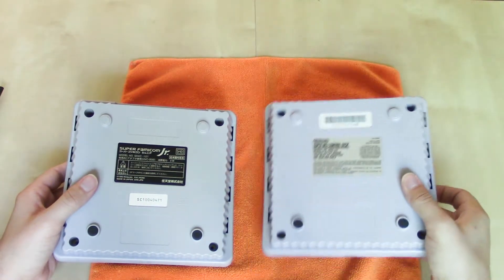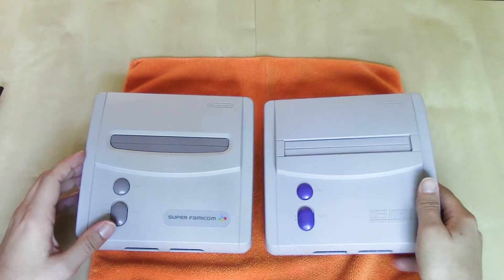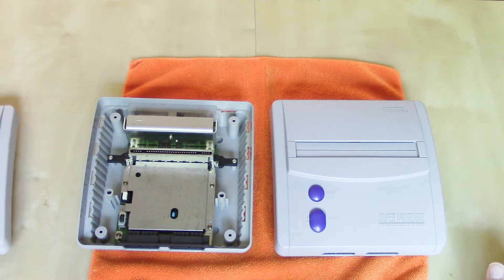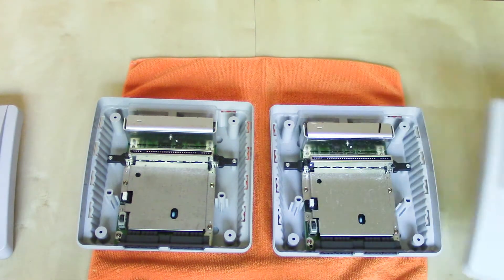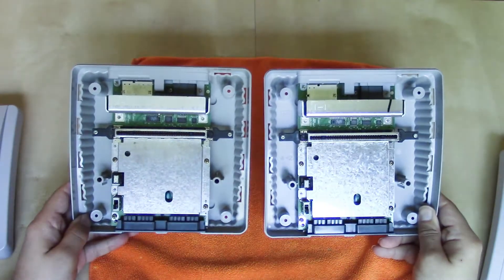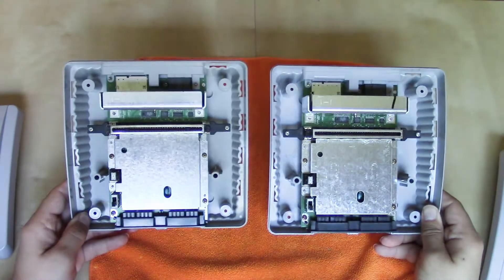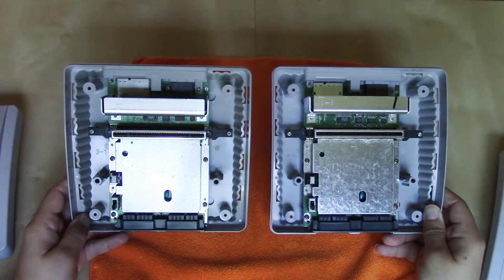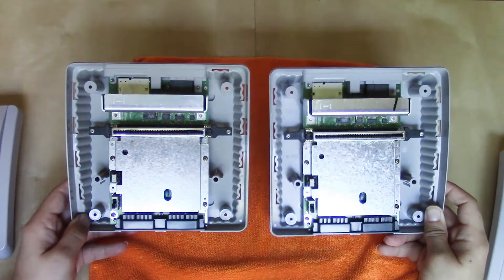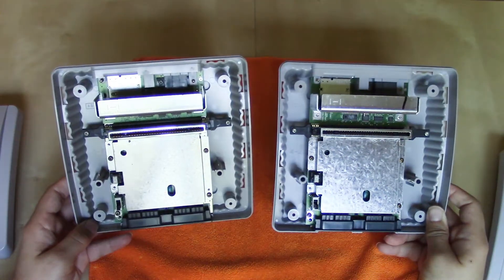Once you get the screws out — which I've already done — I recommend flipping the system right side up, because the internal components are secured to the bottom chassis, not the top. So if we lift off... lo and behold, we have pretty much the exact same system. It's interesting to note that with the Famicom and the NES, as well as the redesigns for both of those systems, it was the U.S. version of the NES that typically had the RF shielding. Here, both units have the RF shielding, both on the top and, I believe, on the bottom — we're going to confirm that in a moment.